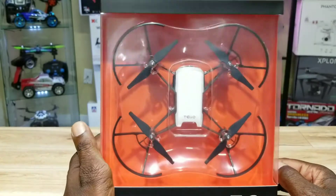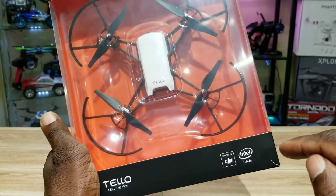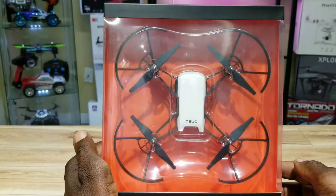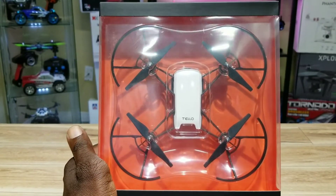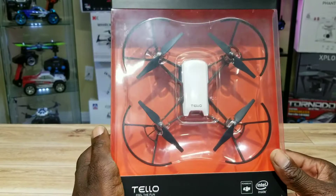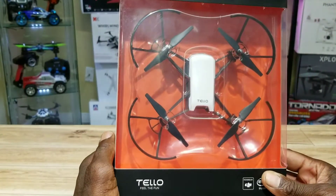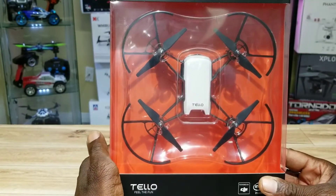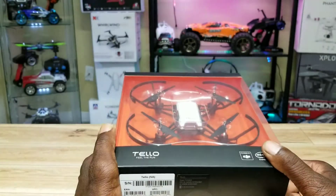Hey, what's up guys? Check it out — it's the Tello by a company called Ryze, along with DJI and Intel. This thing was given to me by a good friend of mine — you know who you are, appreciate it, thanks a lot. I'm just gonna do a quick unboxing, go over some of the features, set it up, and go for a quick indoor flight in the man cave. Sit tight!